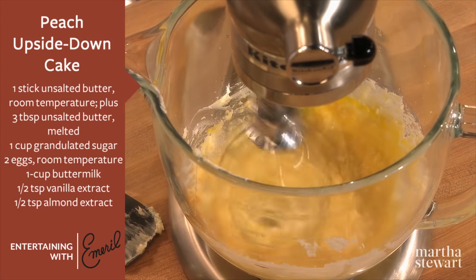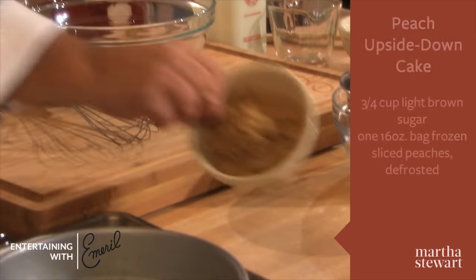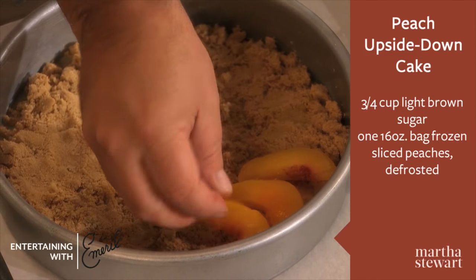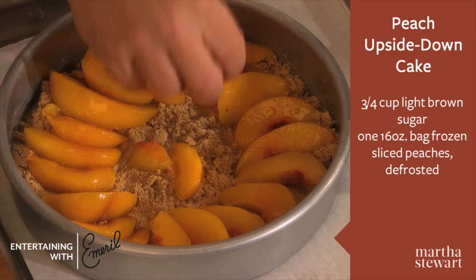The dry ingredients we're gonna add to the wet ingredients. While it forms a batter, with brown sugar here, we're gonna now line the peaches on the brown sugar.